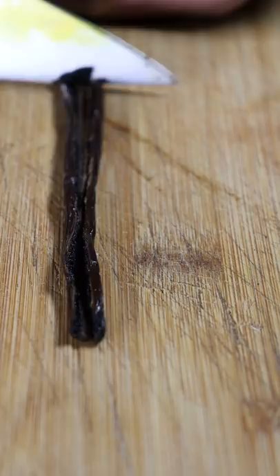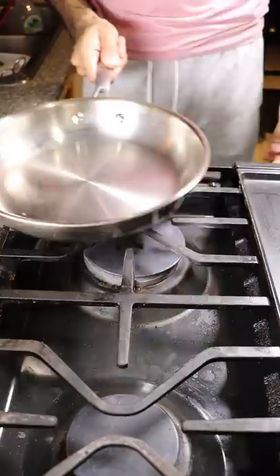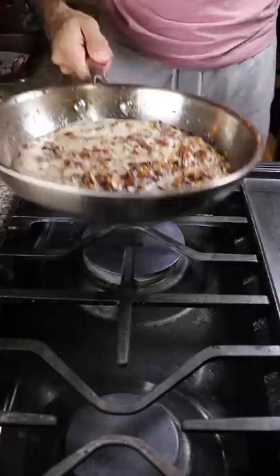As that simmers, I'm going to add pecans into a plastic bag and crush them with a rolling pin just so they can get into smaller pieces. In a hot pan I'll add my pecans and toast them off for a few minutes before adding in my butter, then I'll wait until the butter browns and add everything into the milk mixture.